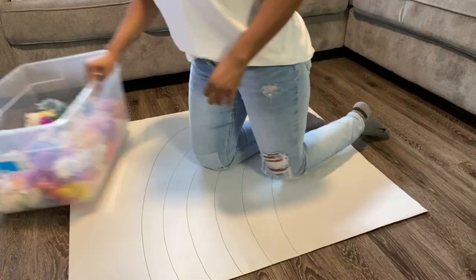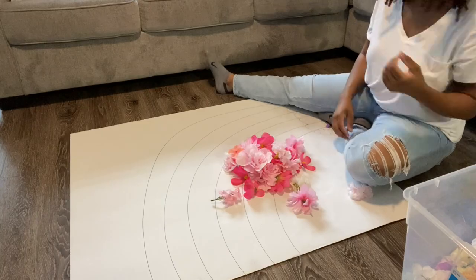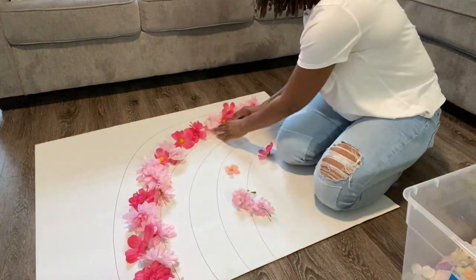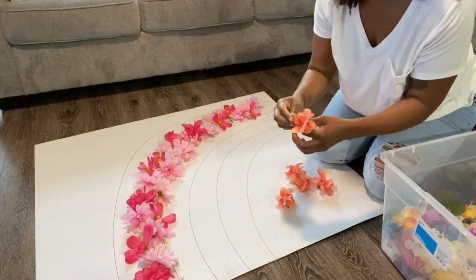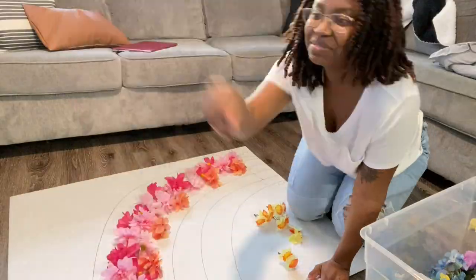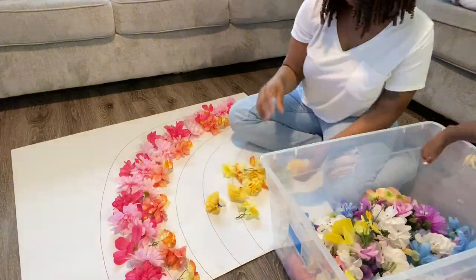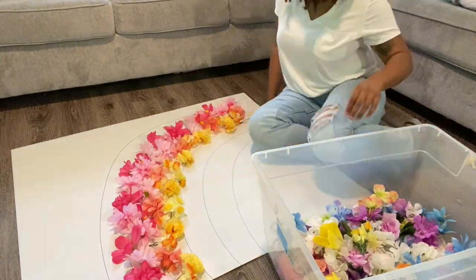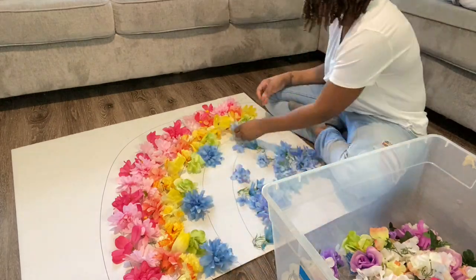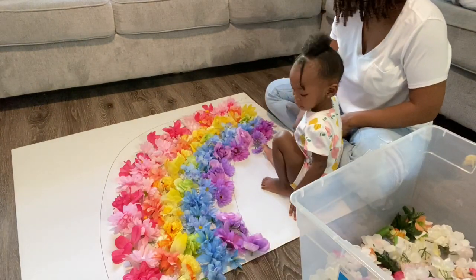Now I have all these flowers — I got them from Dollar Tree. I really can't even say how many you're gonna need, just get a lot. So I'm just laying them out and getting a feel for where everything is gonna go. Cali is in my way of course! We're just laying them out, mixing and matching — you don't want too many of the same flower next to each other. Make sure you get a variety of different flowers, or if you want them all the same, that's fine too, do you.